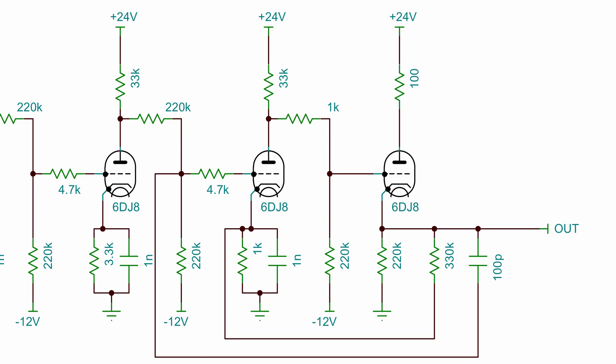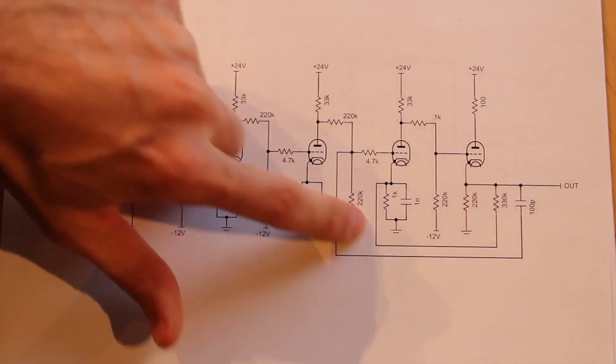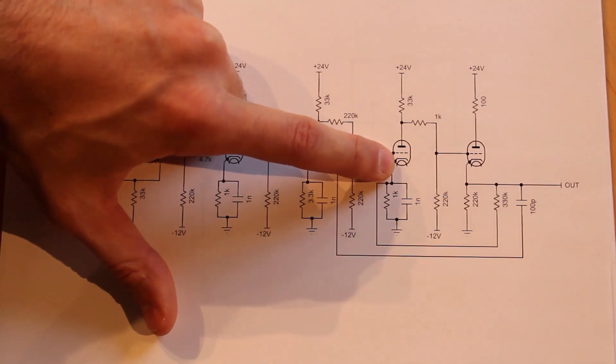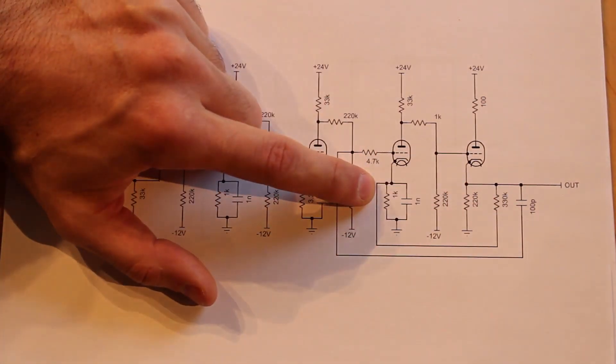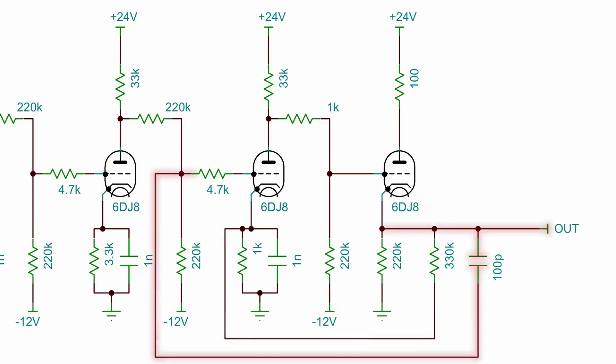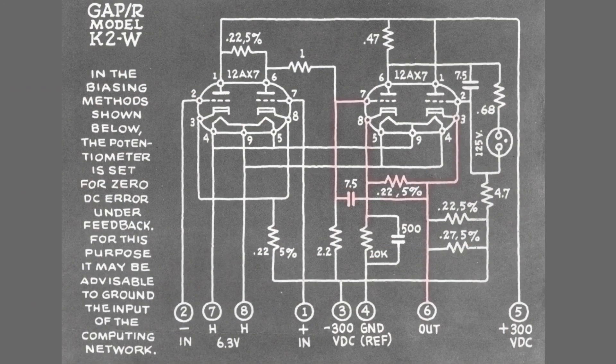The final triad is set up as a cathode follower buffer for the output, and you'll notice two extra feedback paths. We have a 330,000 ohm resistor feeding back into the cathode of the final amplifier stage, and because the cathode has this resistor on it, the 330,000 ohm resistor affects the potential of the cathode for only this final stage — this dramatically reduced the oscillations. We also have a capacitor coming from the output all the way back to the grid of the final amplifier stage. I didn't come up with this myself; I copied it from the K2W op amp we looked at in the previous episode.